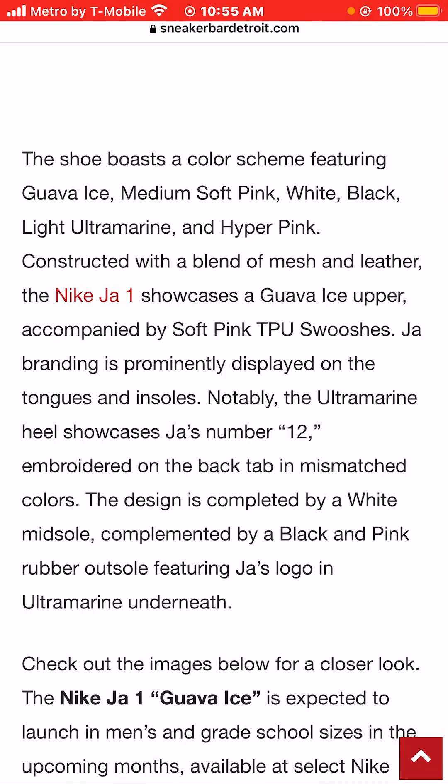The sneaker boasts a color scheme featuring Guava Ice, medium soft pink, white, black, light ultramarine, and hyperpink — there's a lot of colors going on. Constructed with a blend of mesh and leather.